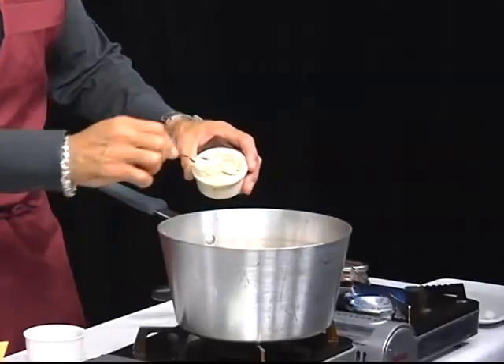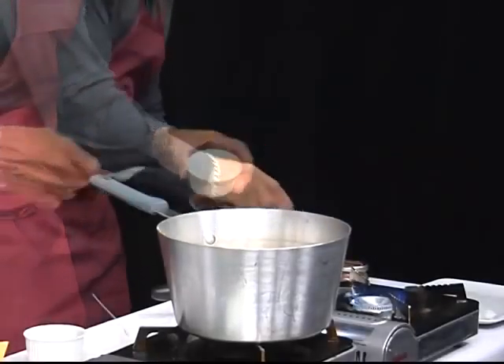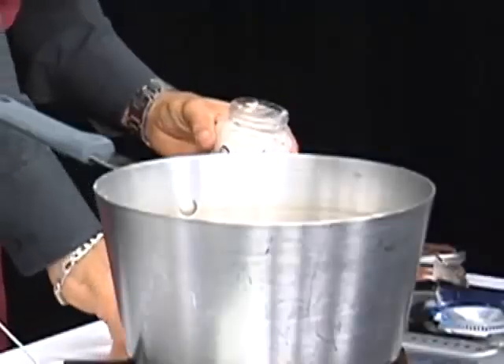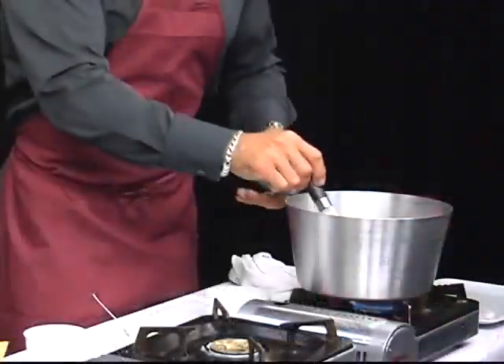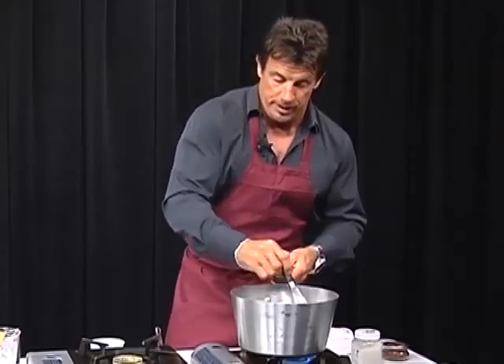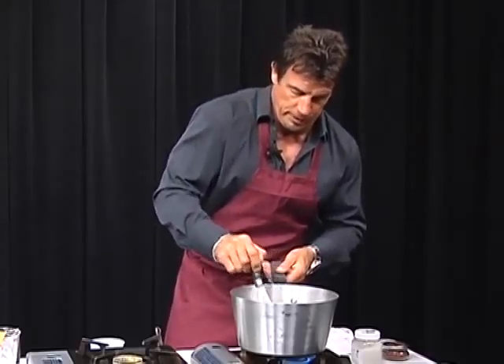I'm going to add my butter now, which is about four tablespoons of butter. I'm going to add a pinch of salt — a couple of pinches, maybe about a tablespoon of salt. I like it. It dissolves better and has a sharpness to it, as opposed to an iodized salt, which has less minerality to it.